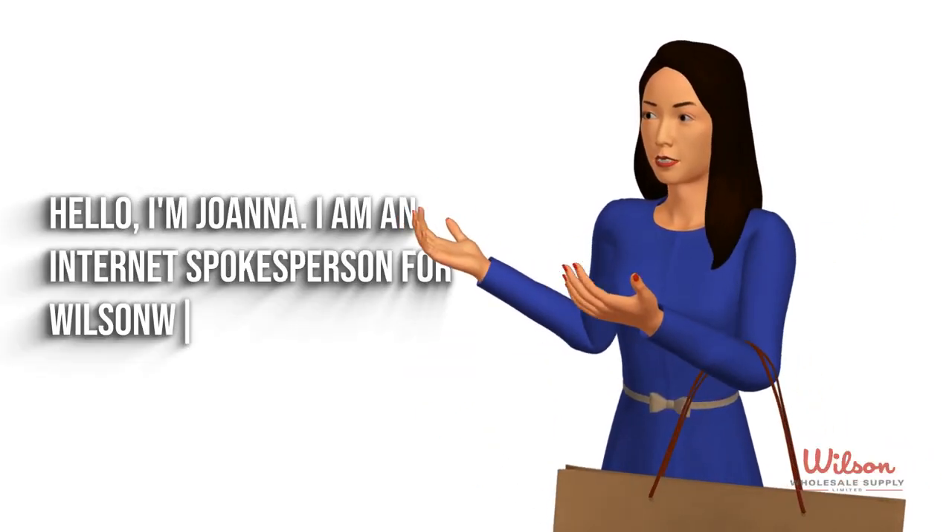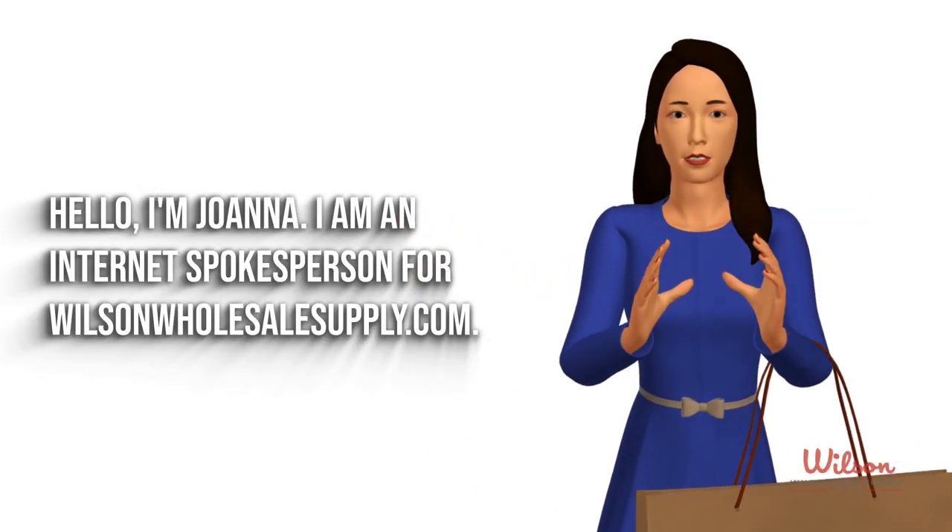Hello, I'm Joanna. I am an internet spokesperson for WilsonWholesaleSupply.com.